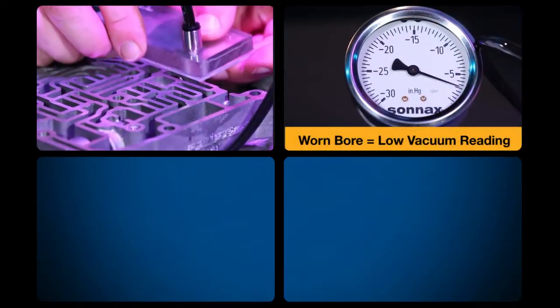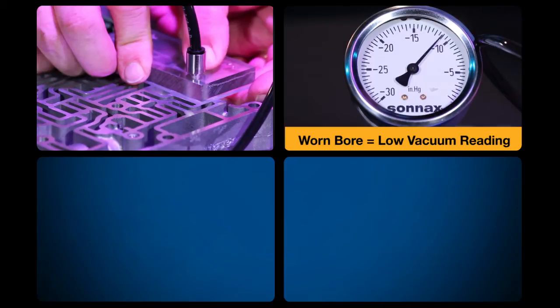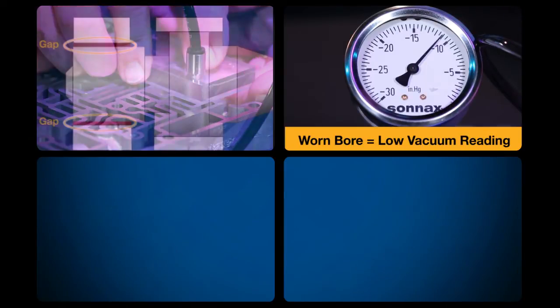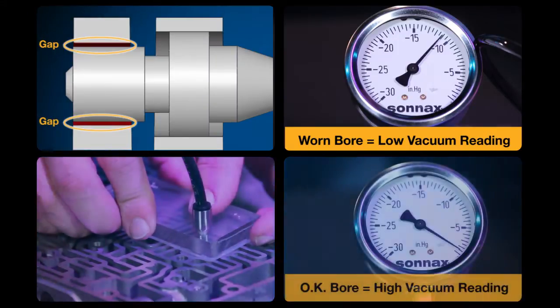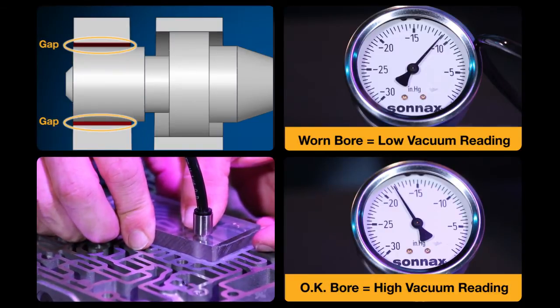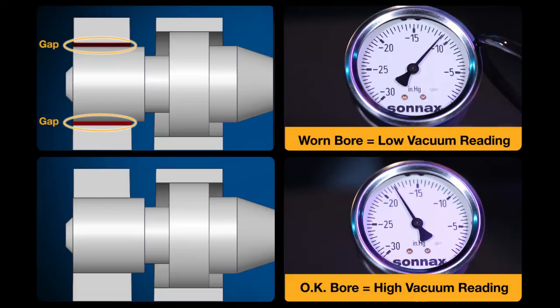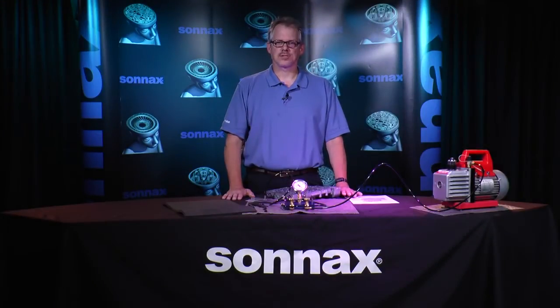Looking closely at this, it's easy to see that when vacuum testing a worn bore you could expect a low vacuum reading because there's too large an air gap — too much clearance between the valve bore and the valve. Vacuum testing a bore that's not worn will return a higher, acceptable vacuum reading since there's a smaller air gap and less clearance between the bore and valve. Getting acceptable vacuum readings in a suspect bore can be a big help when diagnosing concerns. If the bore tests fine, that might mean the problem is not related to the valve body and you need to focus your effort somewhere else.